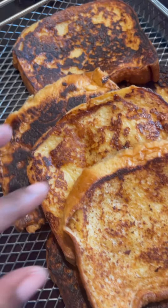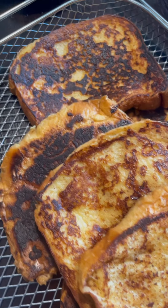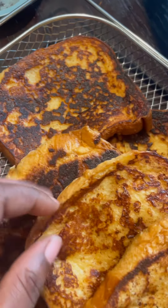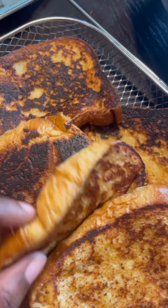Some French toast is going to have a little wetness to it — that's somewhat normal. But if yours is super wet, it's not done. And that's basically how you make French toast!